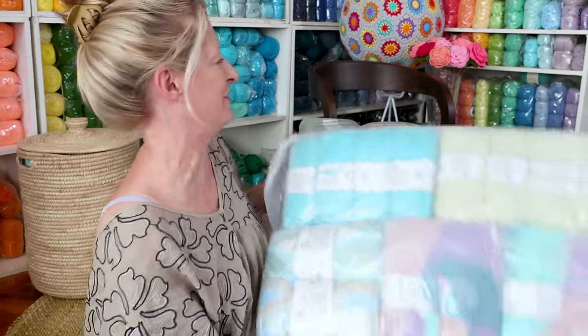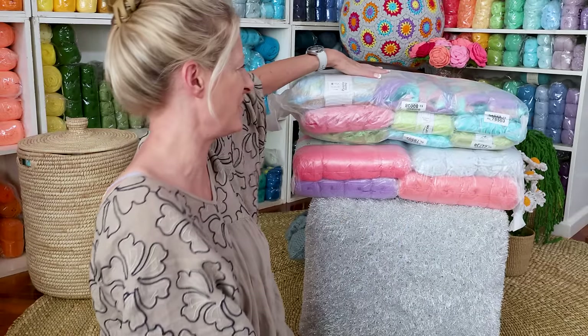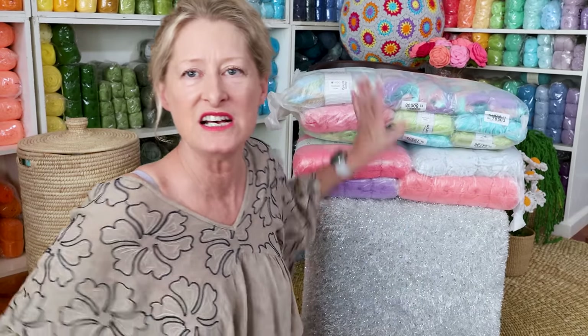We're going to admire these ones. First, oh my gosh, I love it. I will link each yarn down below — that specific yarn, that specific color — so don't worry about it. I will do it chronologically so you can just find the yarn you're looking for.